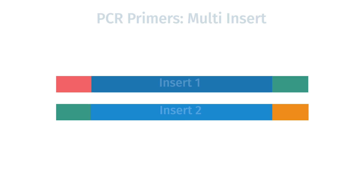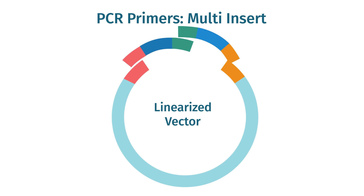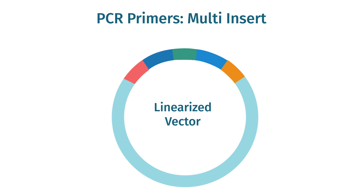Multi-insert cloning works similarly, except that the overlaps must also match between adjacent insert fragments as well as the vector. When attempting to clone multiple inserts, overlaps should be 20 base pairs long. In SnapGene, the infusion cloning tool will automatically design primers that generate the correct size overlaps for your experiment.